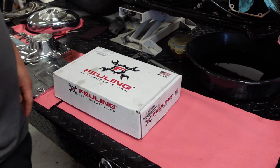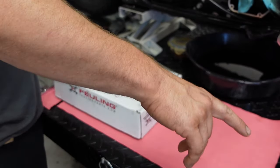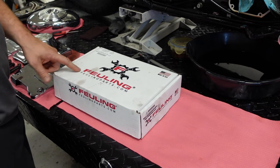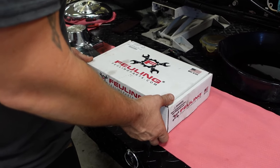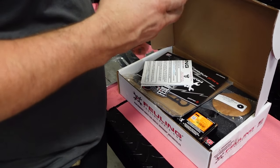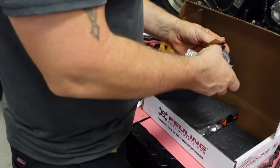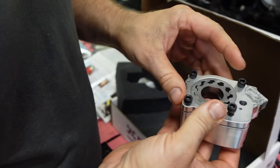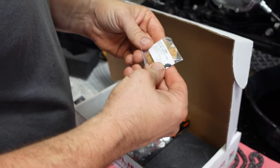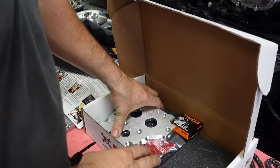I got the parts all cleaned up, I got the engine case cleaned. Here's the Fueling 7090 OE Plus hydraulic cam chain conversion kit. It comes with inner cam bearings, the OE Plus oil pump, the outer sprocket, the new hydraulic tensioners, and the cam plate.